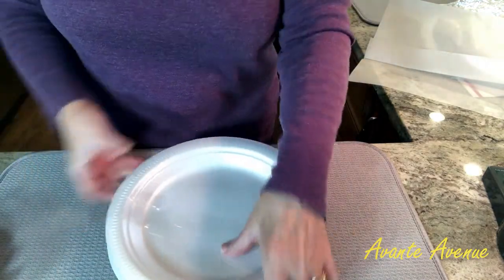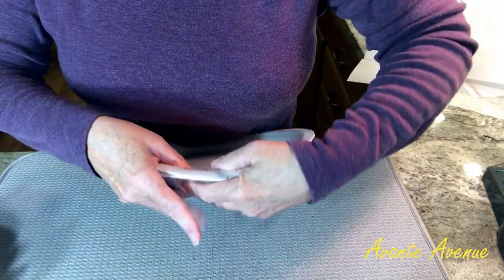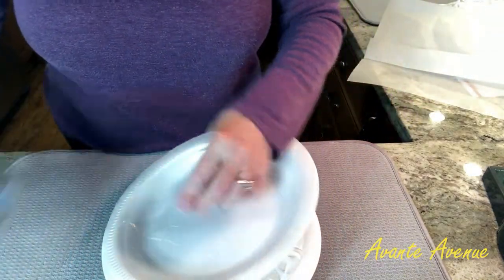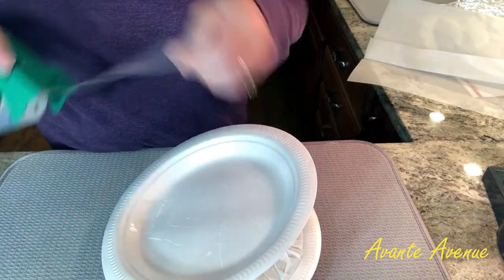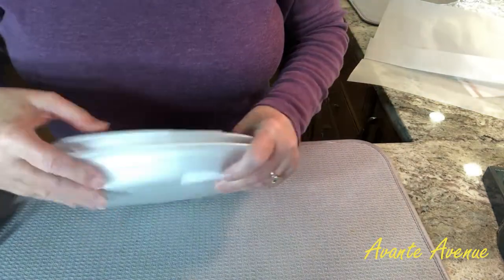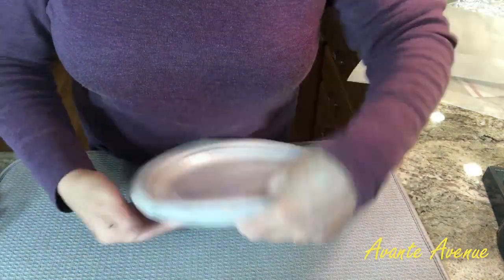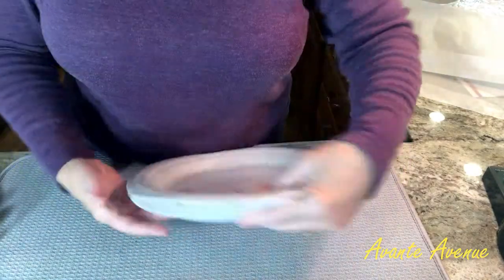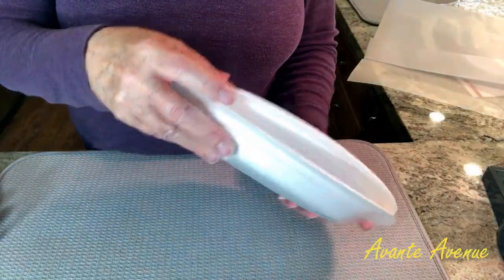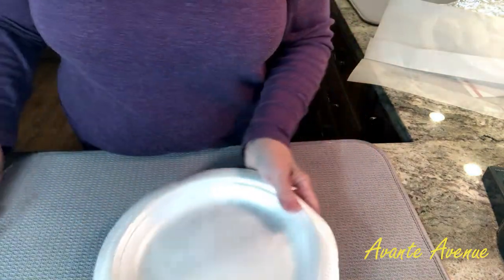I'm basically going to tape the styrofoam plates in four different places — opposite sides first and then do that again. There's a little bit of opening around the plate but that's okay, because I'm going to bubble wrap it.